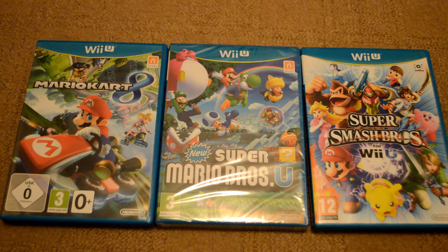Hey guys, today we're going to be unboxing Super Mario Brothers for the Nintendo Wii U. I picked this up for £16 off of eBay.